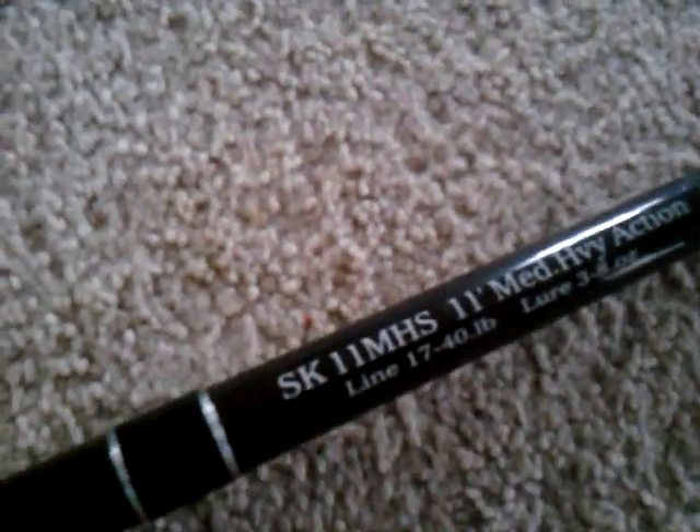It's 17 to 40 pound line, although I would use nothing more than about 20 pound or 25 pound mono at most, and I would use anywhere from 30 to 50 pound braid on this.